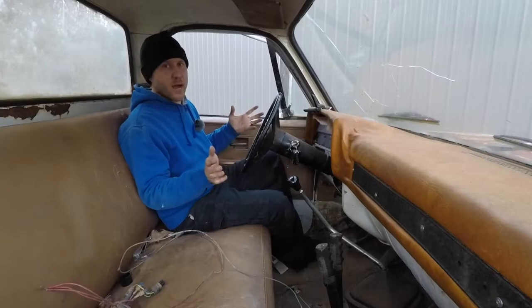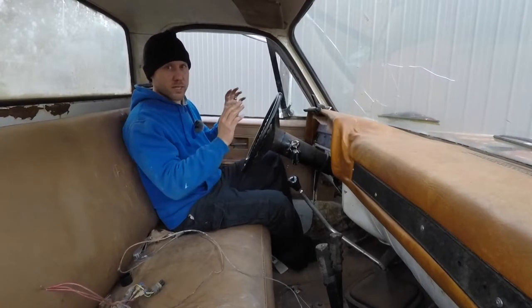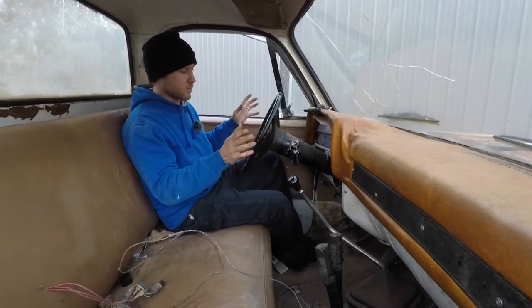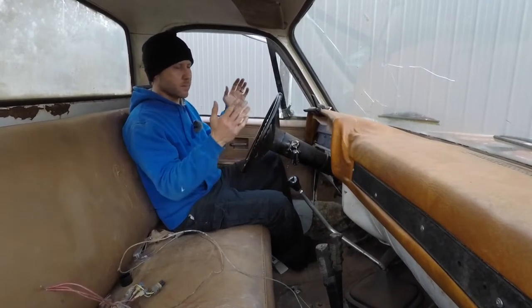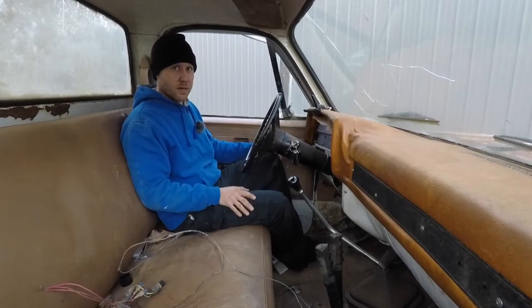My brother, he gave up his entire day to help me. He was going to be working in his yard, burning. I'm so thankful that he was able to help me weld and help me work on this project. Thank you very much. If you made it this far in my video, thank you for watching.